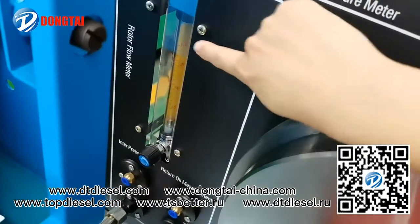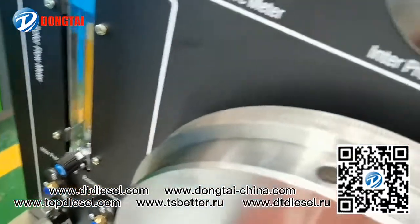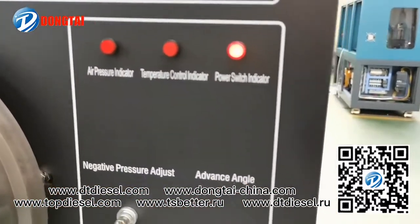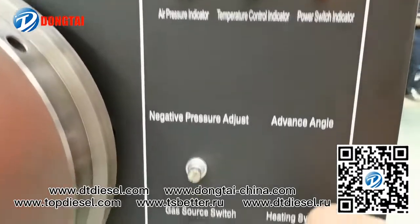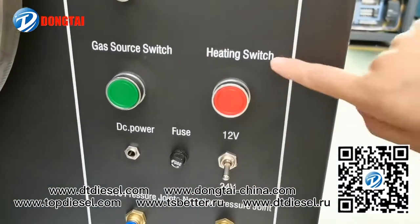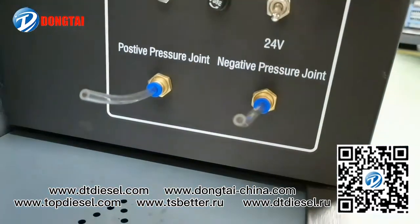This one is the solar meter, air pressure switch, heating switch, and DC power force.